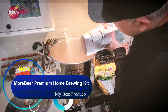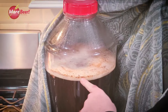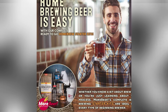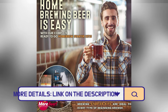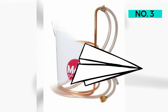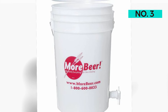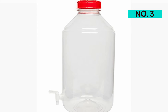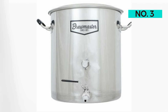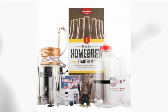Number three: MoreBeer Premium Home Brewing Kit. If you're relatively certain you're going to stick with home brewing for years to come, the MoreBeer Premium Home Brewing Kit may be a better initial investment. It comes with a larger, heavier gauge, eight-and-a-half-gallon kettle with a ball valve, allowing you to make larger batches and transfer your beer to the fermenter more easily, and it will last longer as well. You also get a copper immersion chiller — a pricey add-on that makes cooling beer after the boil much easier — and a clear plastic fermenter with a ball valve, making it easy to see what's happening during fermentation and to bottle your beer once it's ready.